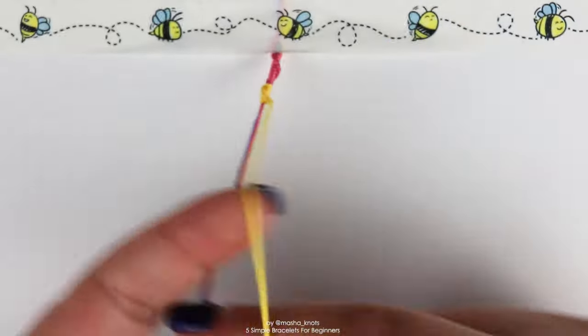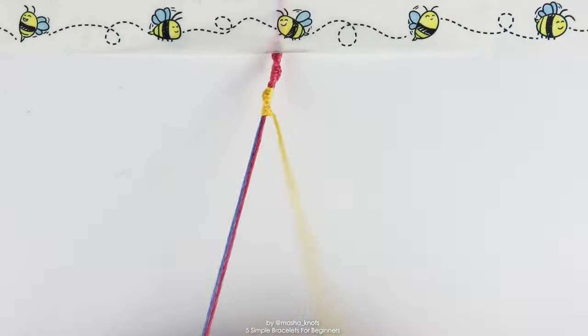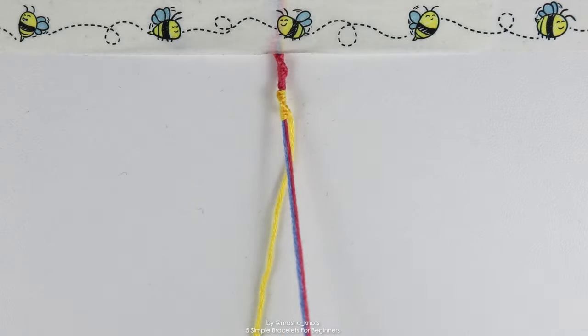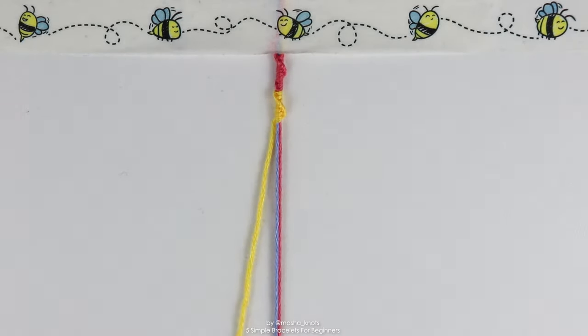The more knots you make, the bigger that stripe of color is going to be, but it's completely up to you how large or small you want each stripe. You just continue making forward knots onto the entire bundle, switching colors whenever you see fit, until the bracelet reaches the length that you want.